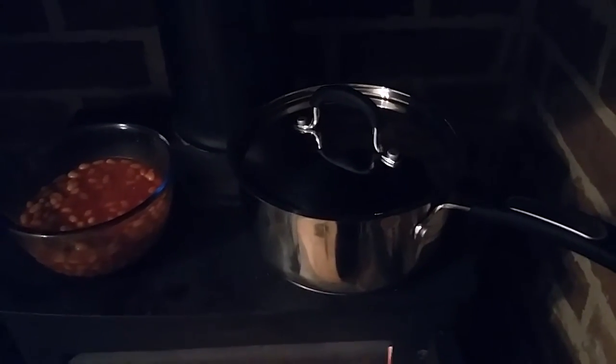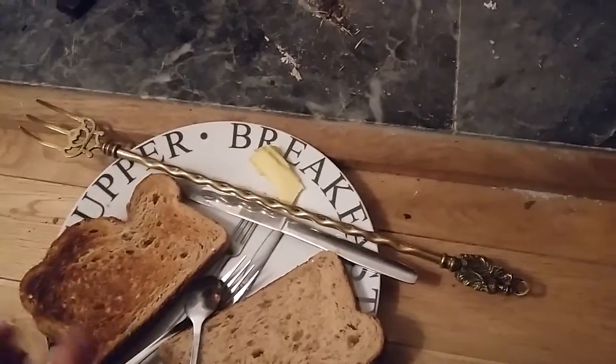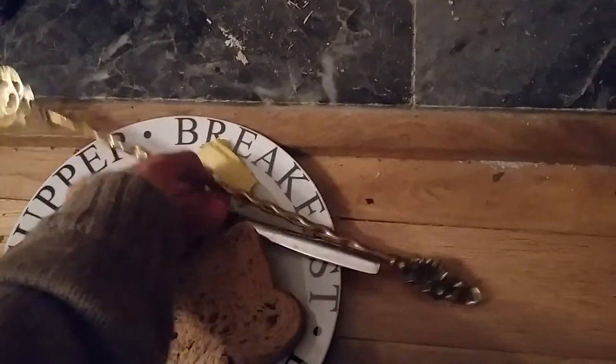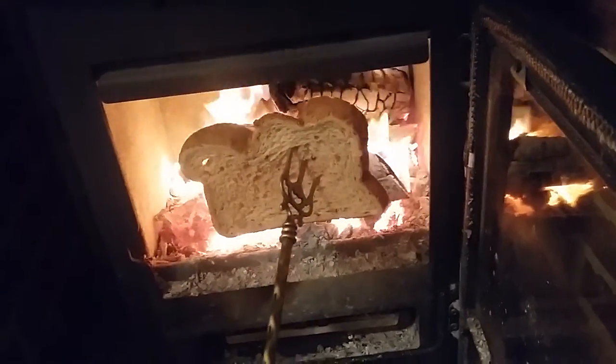I've got some bread here which I've actually toasted one side of already, as you can see. I'm now going to toast this piece of bread — putting it in like this, holding it like that, and proceeding to toast it.